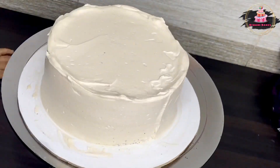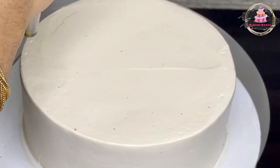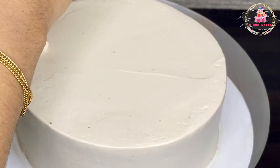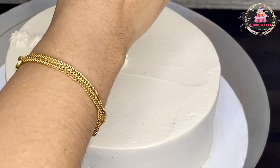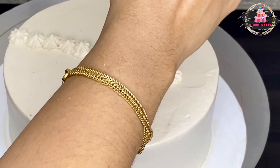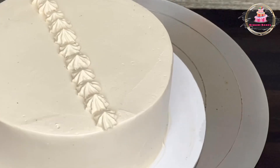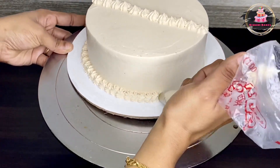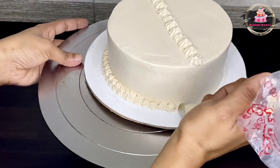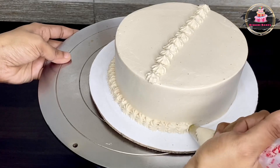I am going to put a crack design in the center of the cake using a star nozzle. I am going to pipe decoration on the cake border using the star nozzle. Then add a small praline and a small chocolate ganache.